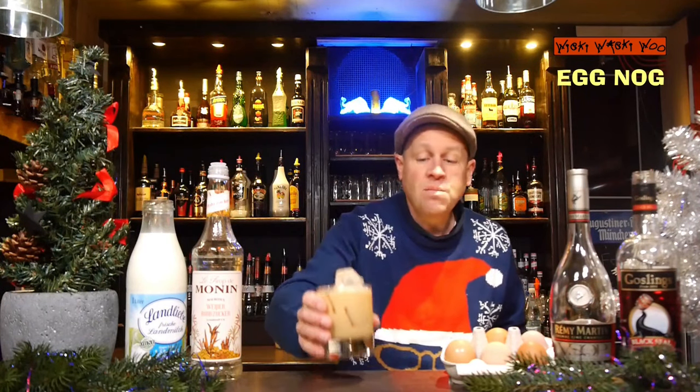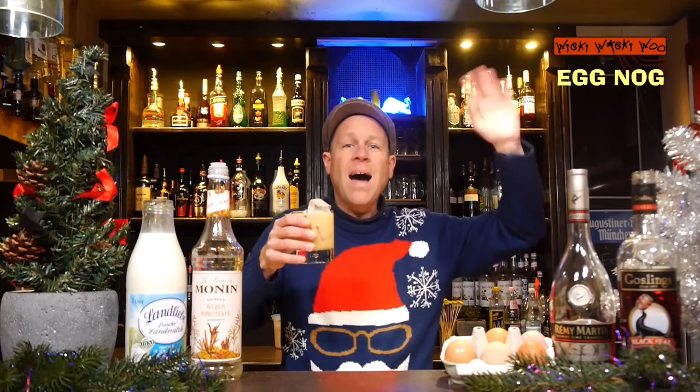A very cool Christmas cocktail, originally from the United States. This is my eggnog recipe — I think you may have another recipe, but I will now try mine. I wish you a happy Christmas and also a very good new year. Goodbye, and if you like it please subscribe to my channel. Cheers!